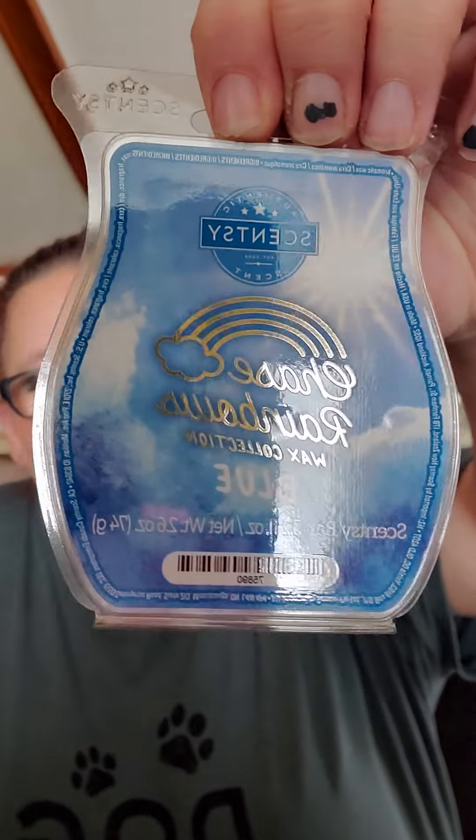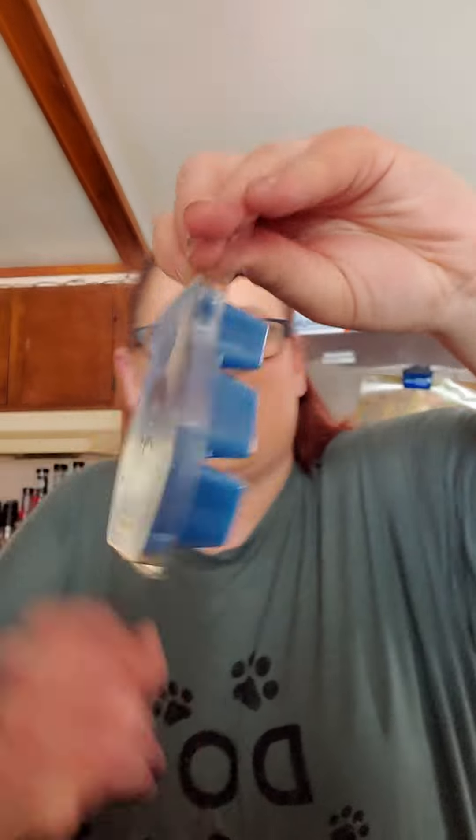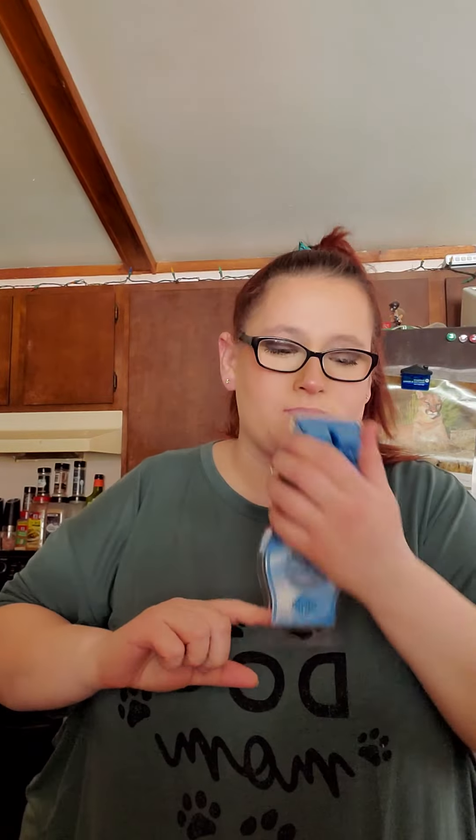First, the one we have is — they're just named the colors of what they are — so this is Blue. This is what the package looks like, it's so pretty. And it's a blue wax, of course. This smells good. This is very fresh, like outdoorsy smelling. Almost like Clean Breeze — similar to Clean Breeze, which is another fresh scent. So if you're familiar with that scent and like it, this is very close to that.